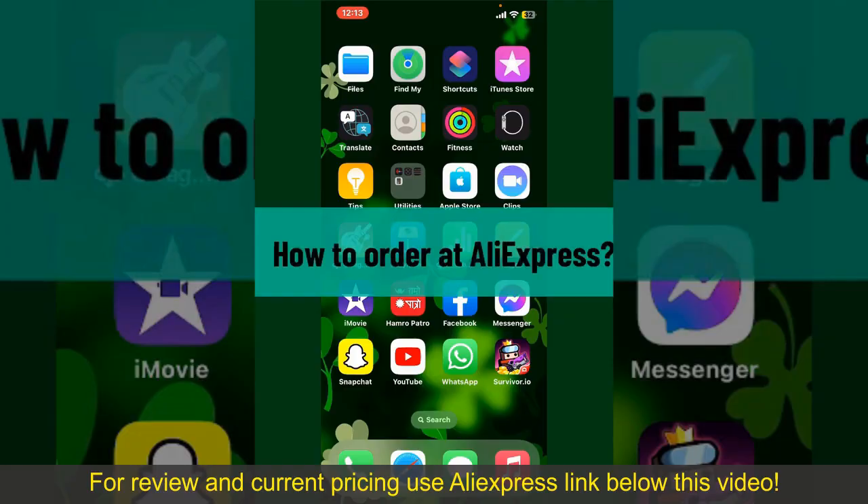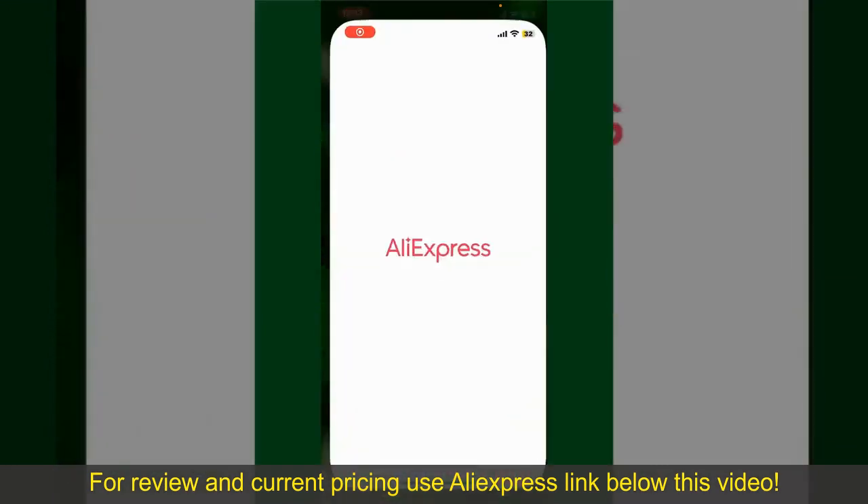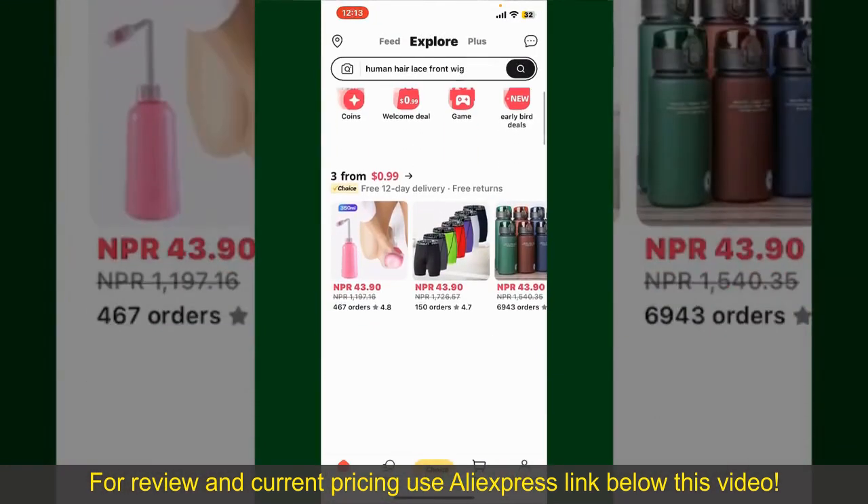How to order at AliExpress. Ordering on AliExpress is a straightforward process, so let's get straight into the video. Launch and open your AliExpress application, and also make sure that you're logged into your account.